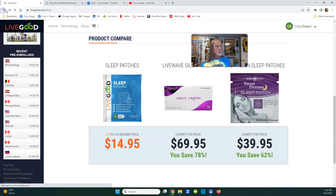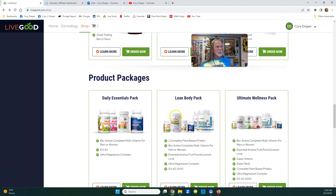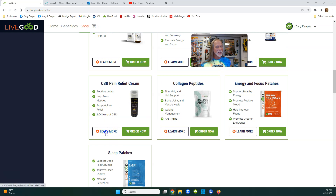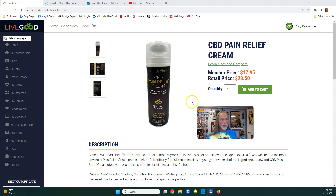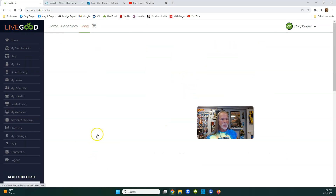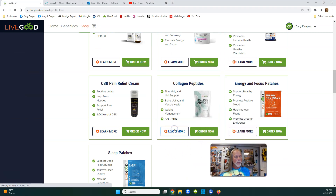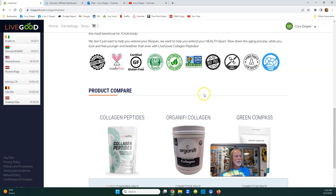We also just debuted the CBD pain relief cream and they've had to triple-order it - it's selling like hotcakes. It's only $17.95, can last a month - you rub it on your body, especially if you're tired, been walking or running, or if you're older with joint pain. It doesn't smell like Bengay - it smells great. And brand new just a few days ago: collagen. This big bag is only $27.95 and you can double or triple up on it.